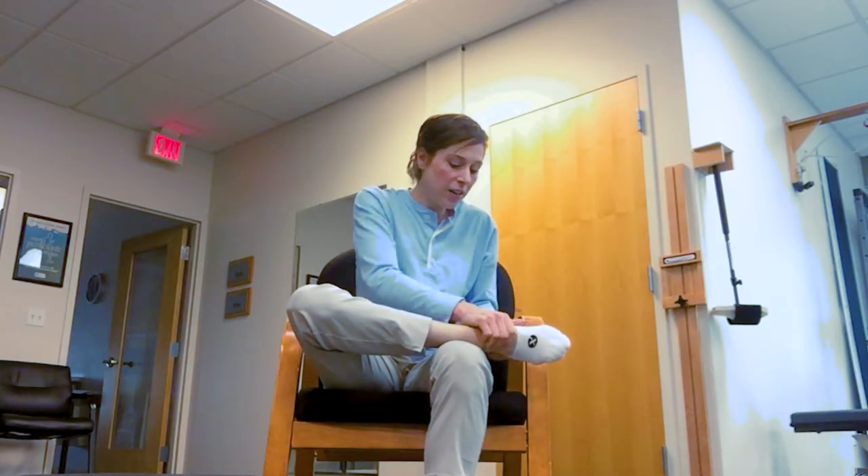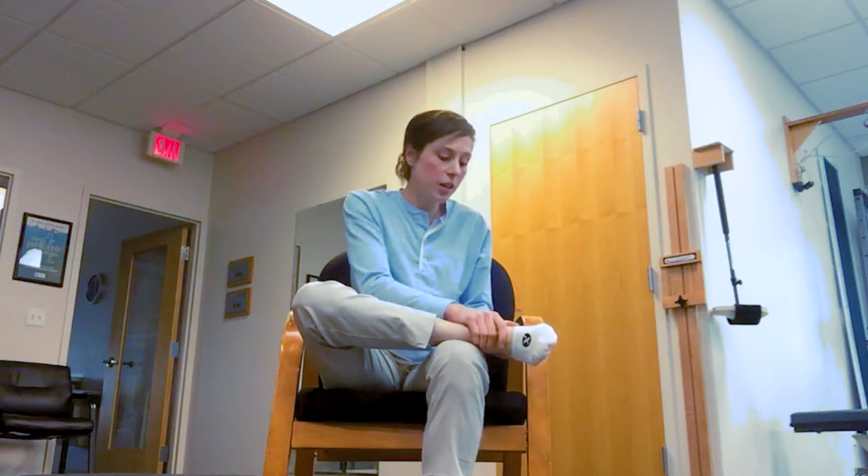Again, we're going to start at the toes, squeezing and working both hands opposite from each other, working our way all the way around the heel, using the hand closest to the heel to grip and squeeze there.